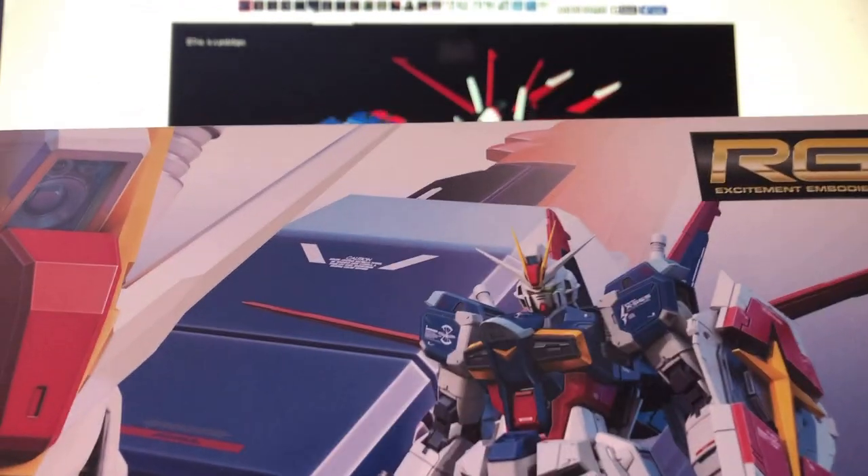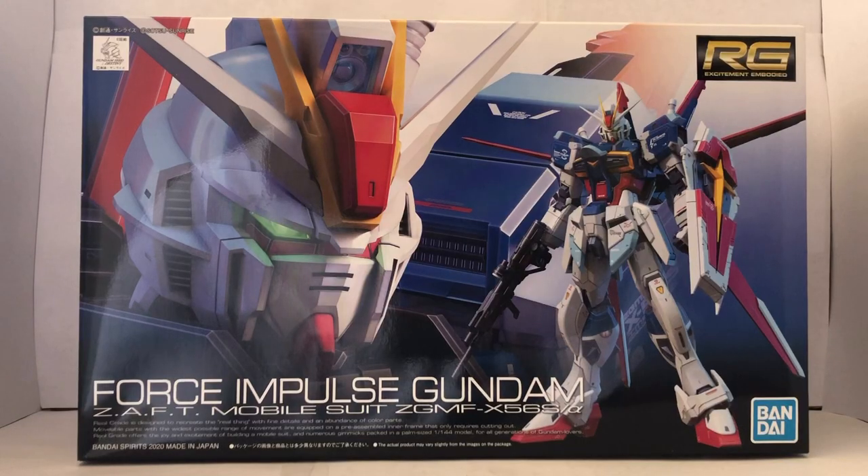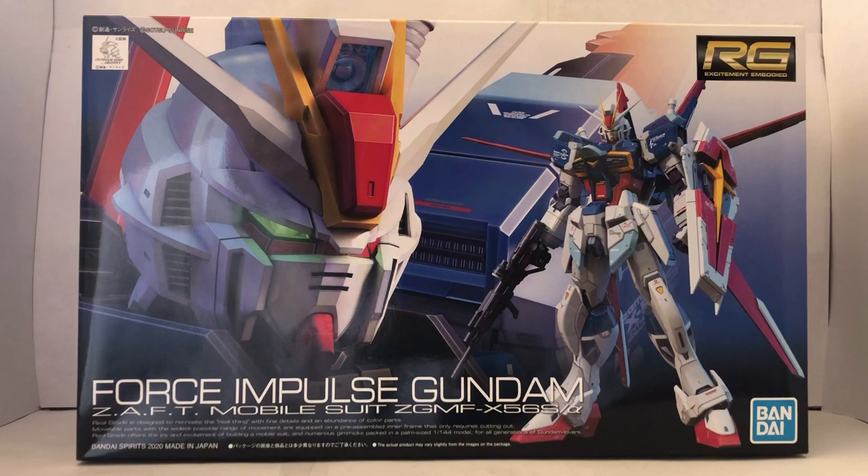The RG. Hey guys, it is Plastic Disaster, and today we are going to do the review of the RG Force Impulse Gundam. Now, if you're wondering what the RG stands for, it stands for Real Grade.